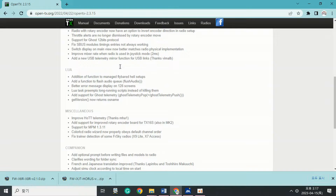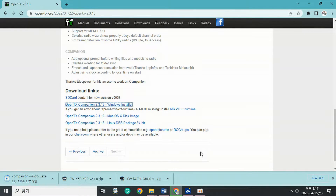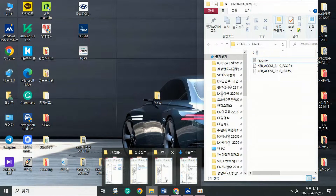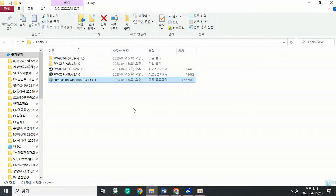Step 3: Download the latest version of OpenTX Windows Companion. Visit the OpenTX homepage and download the latest version of Windows Companion — 2.3.15 — from the middle of the Windows section. The link is https://www.open-tx.org/2022/04/22/opentx-2.3.15. Install the downloaded Windows Companion file and unzip and install the downloaded issue file in the program folder.